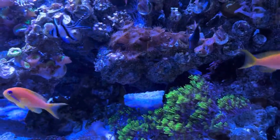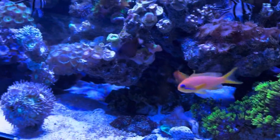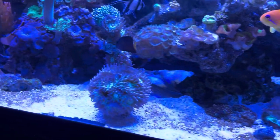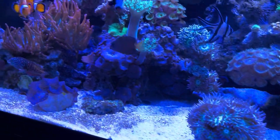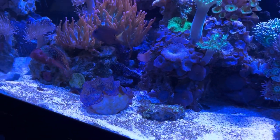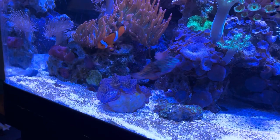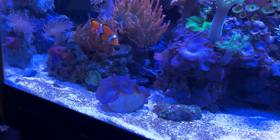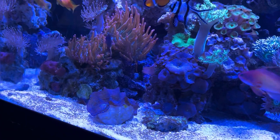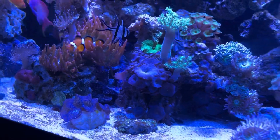So there's the tank - it's settling in nicely. A couple of the clowns have been squaring off at him and the male anthias is obviously asserting his dominance, but everything else has been quite all right with him. You can see he's already getting to work pecking at rocks, and there's the female clown just showing him who's boss.